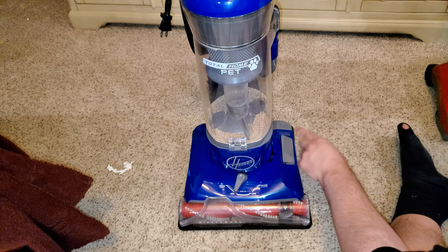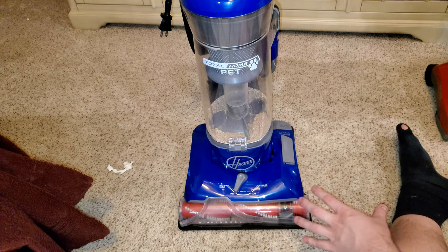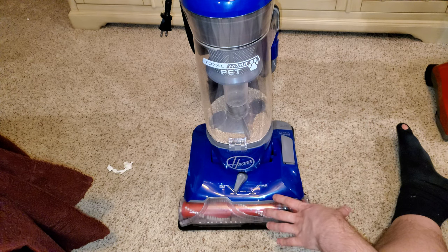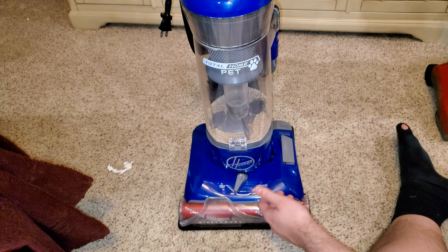It's a simple mechanism. All it does is push down on the belt to make it engage the brush roll, or releases so it doesn't engage the brush roll — that turns the brush roll on and off.